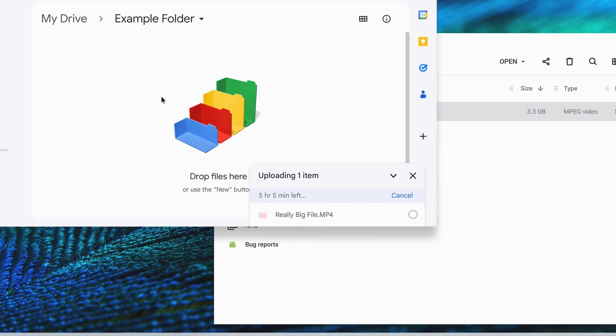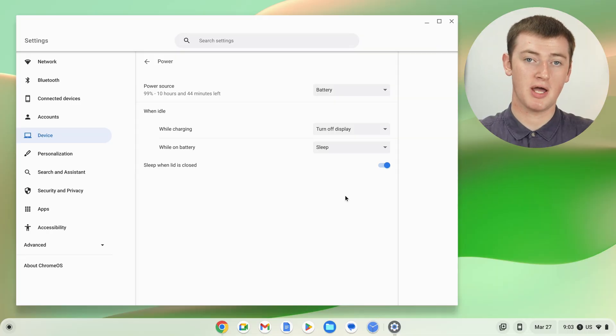But sometimes it can be quite helpful if you're doing something like uploading or downloading a really big file that's going to take a long time. You could set it to Turn Display Off, and then it will turn the screen off to conserve power, but the upload, download, or whatever your Chromebook is doing will keep happening in the background without you having to sit there and keep it awake. So this can be a very handy setting for specific uses.